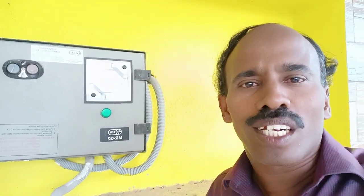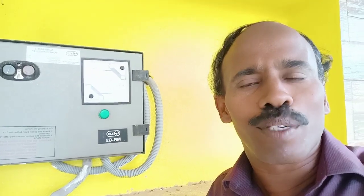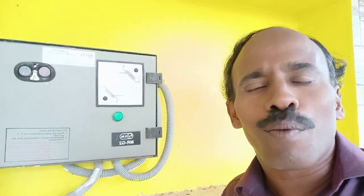Hello everyone, my name is Electrical Express. Today, we have a new channel.